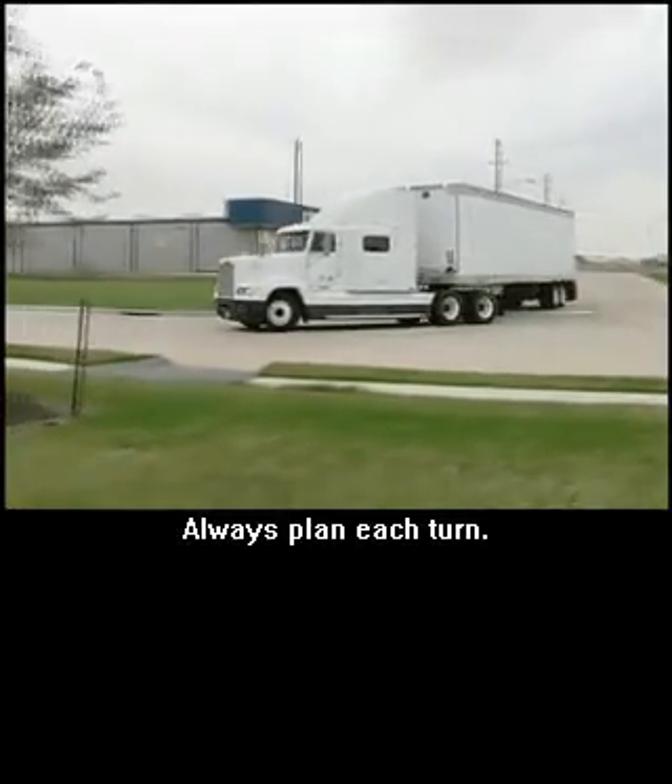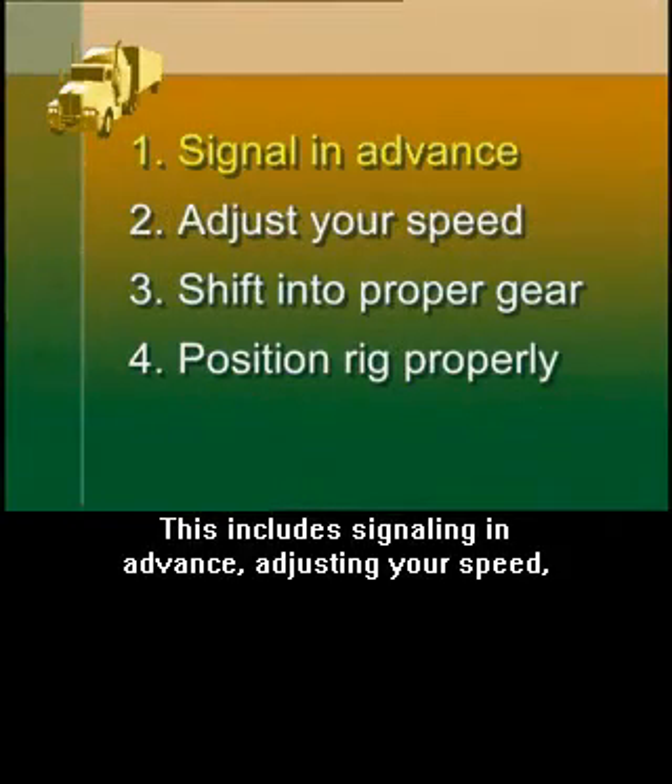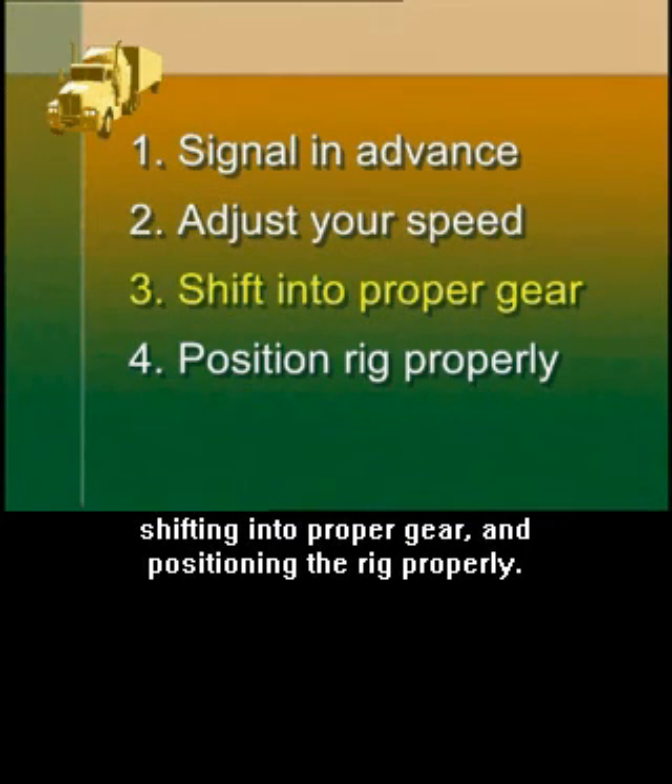Always plan each turn. This includes signaling in advance, adjusting your speed, shifting into proper gear, and positioning the rig properly.